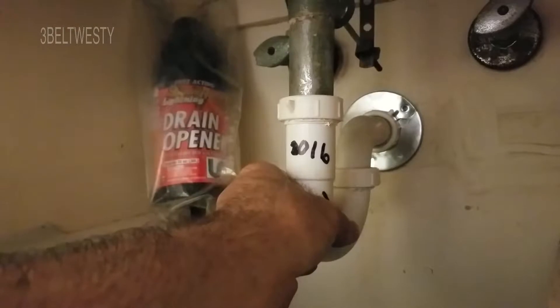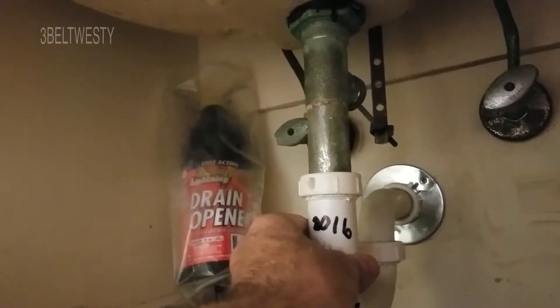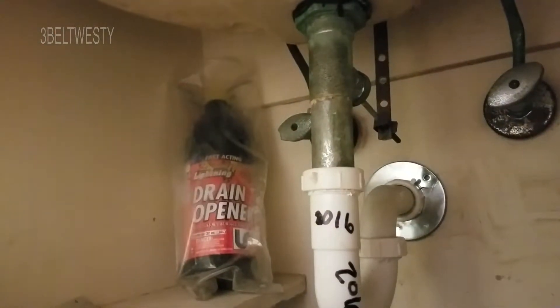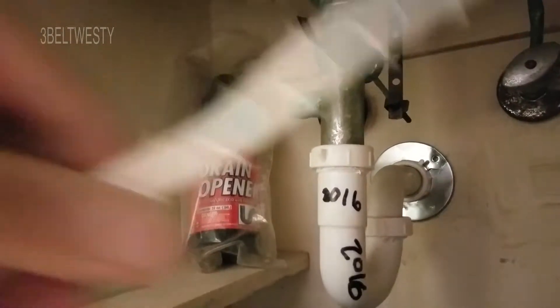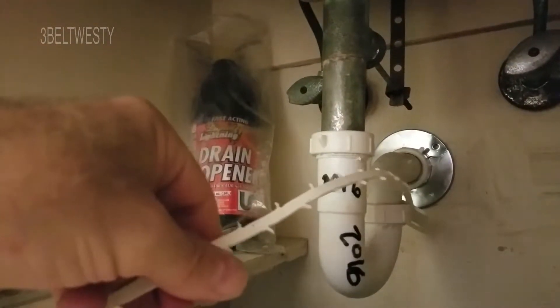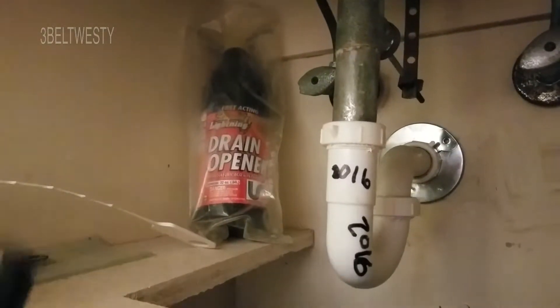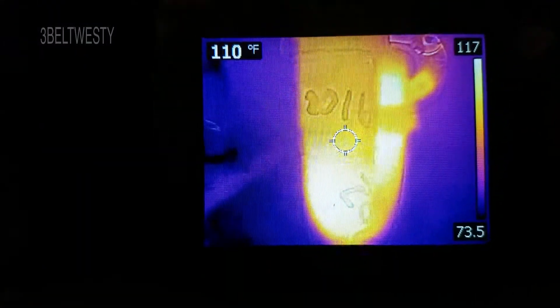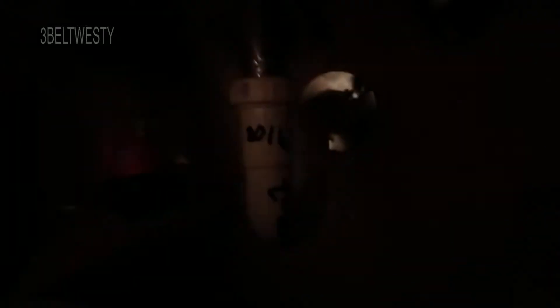I'm going to run cold water and flush that out. Again, acid is kind of a method of desperation — it's better to use a gizmo to physically pull it out. I pulled the bulk of it out but there was a little piece stuck in there. Since it's organic, I can remove it with the acid and flush it down, or I could remove the trap, but that was just the dregs.